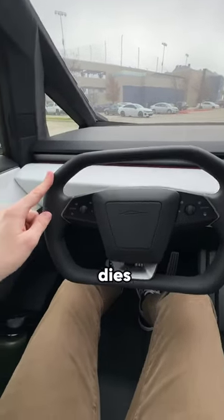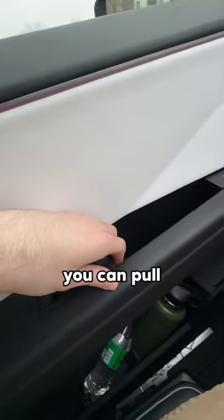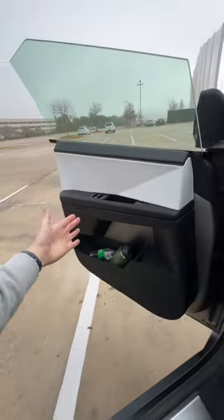But what happens if the car dies? Well, there's an emergency release latch you can pull right here, and that way you can open the door manually.